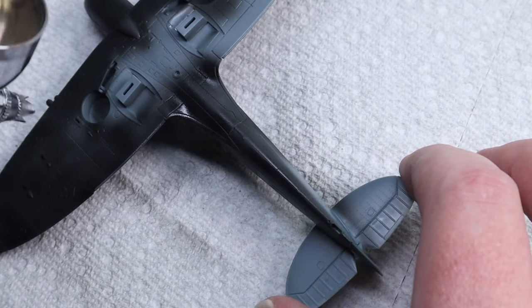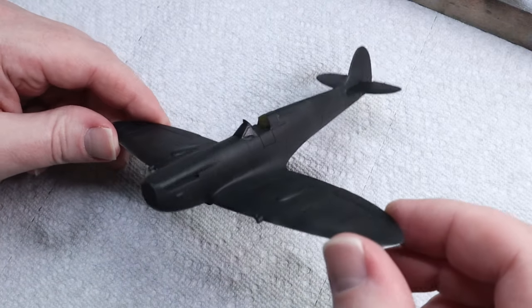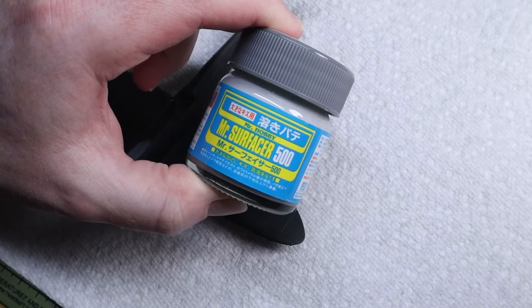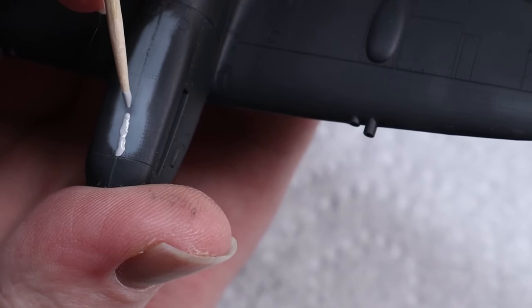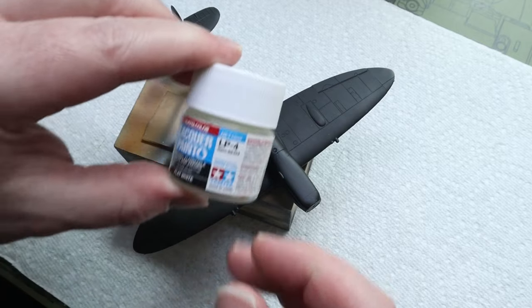I primed the plane with Mr. Surfacer 1500 black and then moved on to filling any seams now that I can see them. I had one major seam in the front fuselage, so I patched it up with a little bit of Mr. Surfacer 500 and then cut a Tamiya sanding sponge 600 grit into little cubes that I sanded down using tweezers.